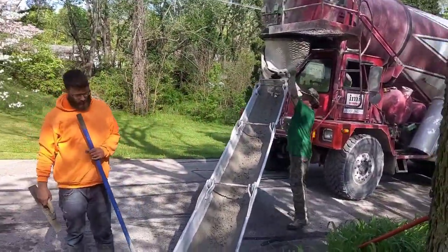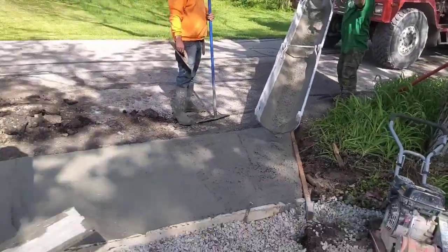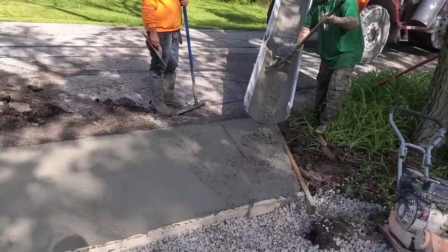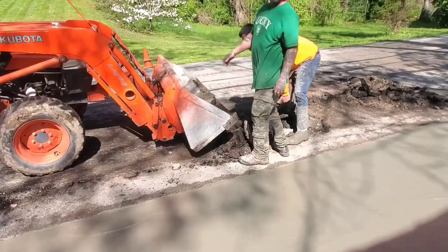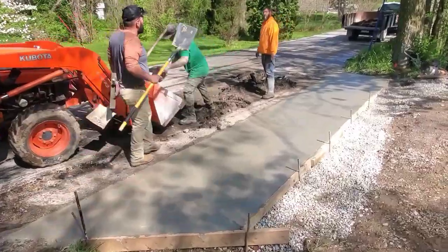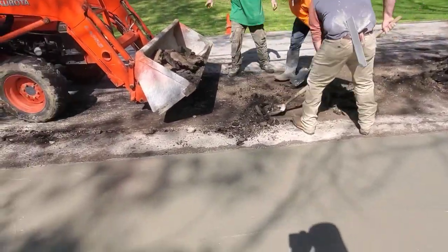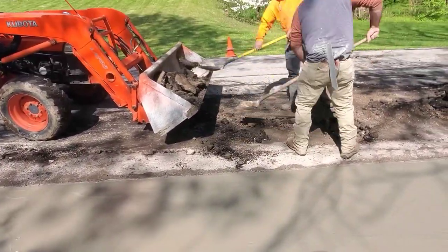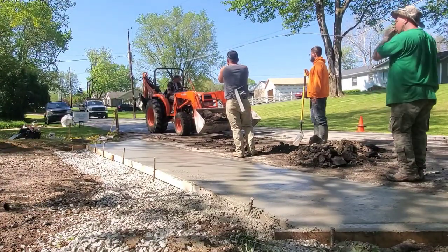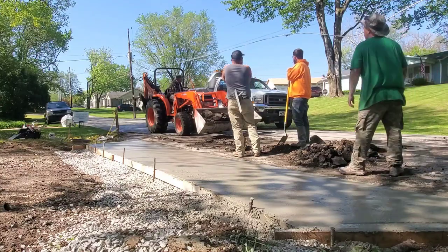That's about a five and a half slump right there. You don't want to pour it any wetter than that — it's just going to weaken your concrete. I'm all about strong concrete. Some people pour at like a ten slump; I've been on job sites where guys pour so soupy it's crazy. That really weakens your concrete.